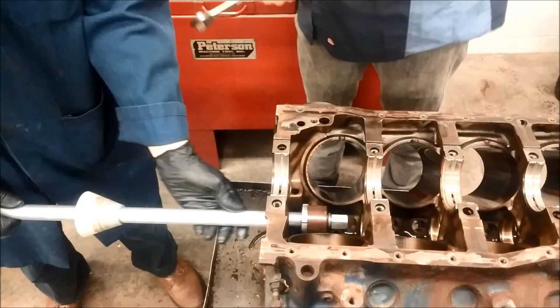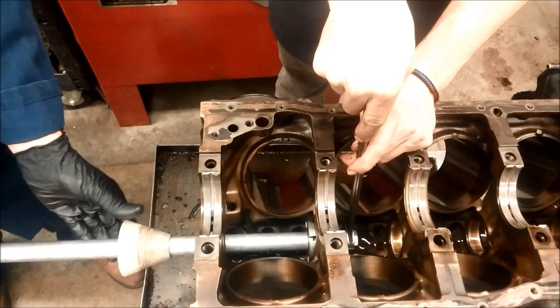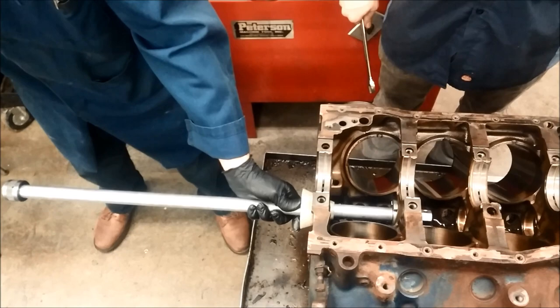There's one bearing. Now to do the next bearing, we do the exact same thing with only one difference. We now have this cone, and the purpose of the cone is so we can slide it down and center the tool to help us go straight and not damage the bearings. So we loosen it and remove the bearing. That's how we do it.